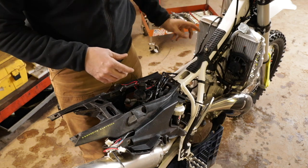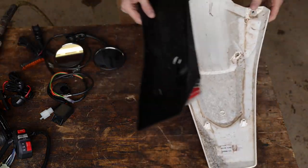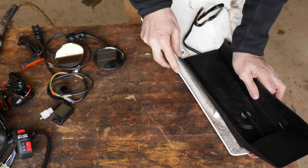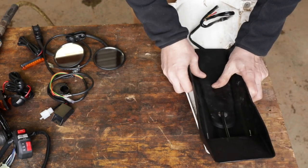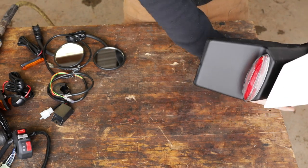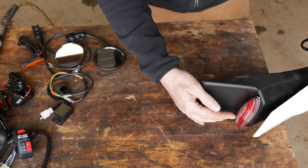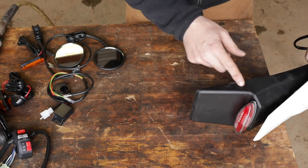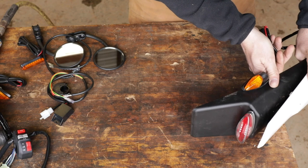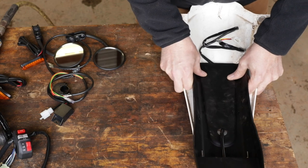If you know what you're doing, this is about a four-hour job — for me, probably the better part of a day. The rear factory fender — this is a universal kit, so it's all about making it fit, but I don't think it'll be a problem. There's a little place for a license plate. I'd prefer a cleaner light, but I need this bracket on there. It has to be inspected by a state inspector, so it's got to be legit or they won't issue a license plate.